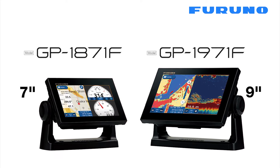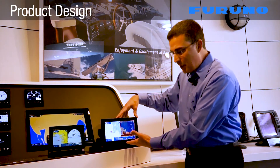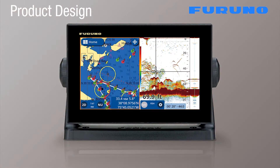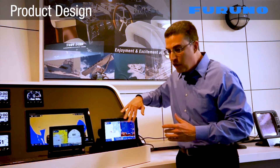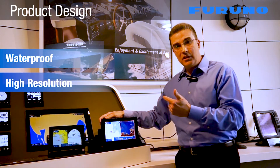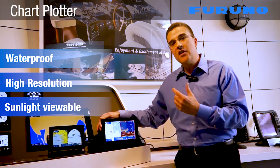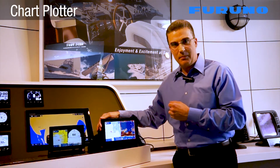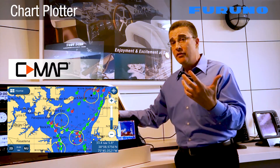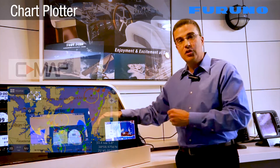Both of these are wide aspect ratio displays. One of the benefits of wide aspect ratio is when we are in a split screen mode, we can have a very nice visual reference of our chart plotter and our fish finder in a very compact display. Both displays are also an all glass touch screen design which provides for better waterproofness as well as high resolution and daylight viewable capabilities. Both displays utilize the very popular CMAP 4D cartography database. You can simply download charts from all over the world onto a micro SD card and insert them into the unit to have full chart plotter capabilities.